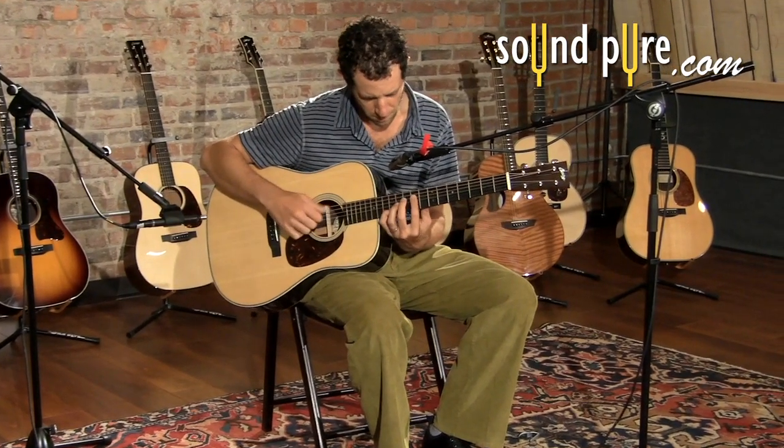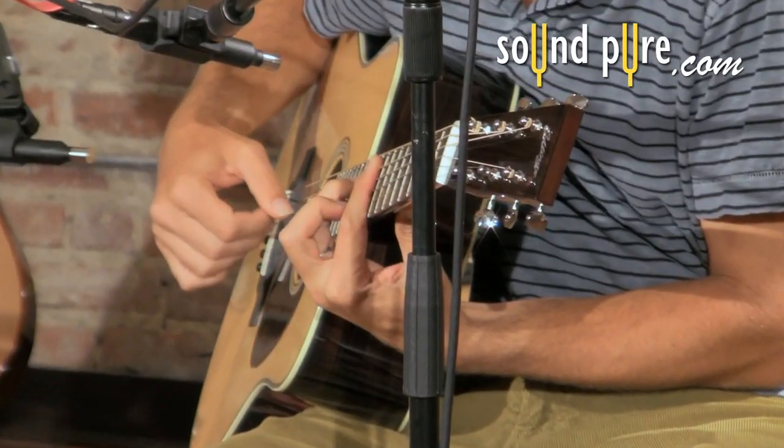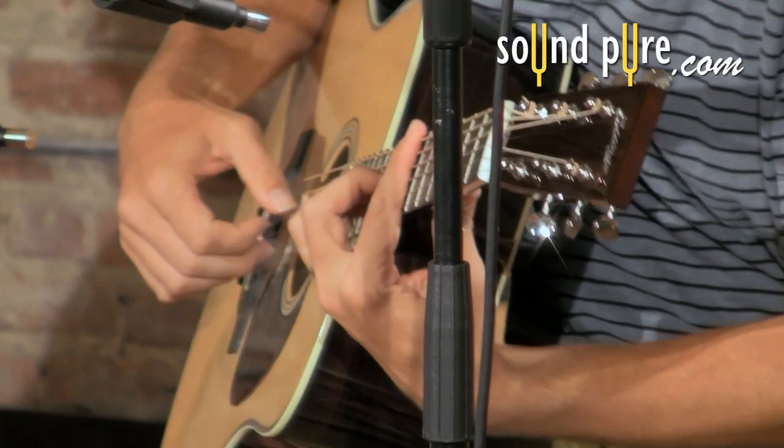Contact the engineers at SoundPure for more information on the incredible versatility of the Phoenix DRS-8 and all the ways that it can be used in your studio or venue.